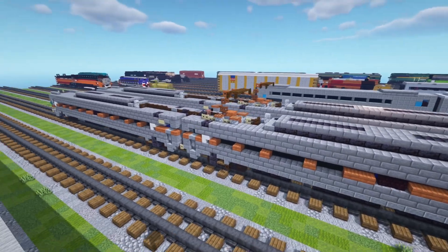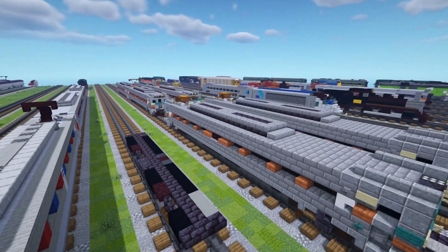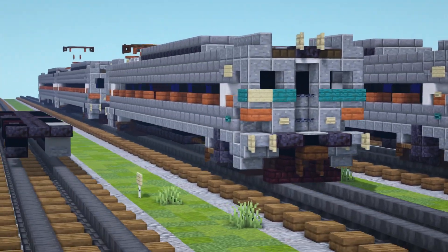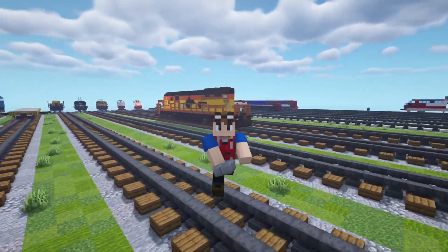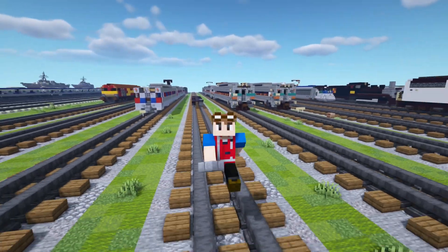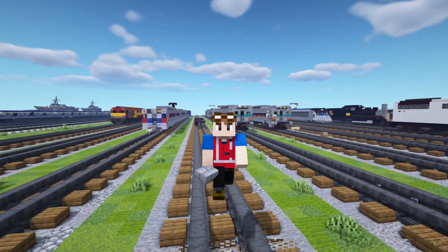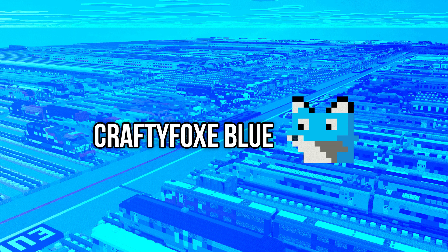And yeah, that's pretty much it on how to build the SEPTA Silver Liner IV EMU in Minecraft. Finally we have done it — took quite a long time to actually design this. Thanks again to Trainmaster3985 for commissioning this build and making this video possible. If you guys enjoy the video, hit the like button down below, subscribe if you haven't already. I'll see you guys in the next one. Bye.